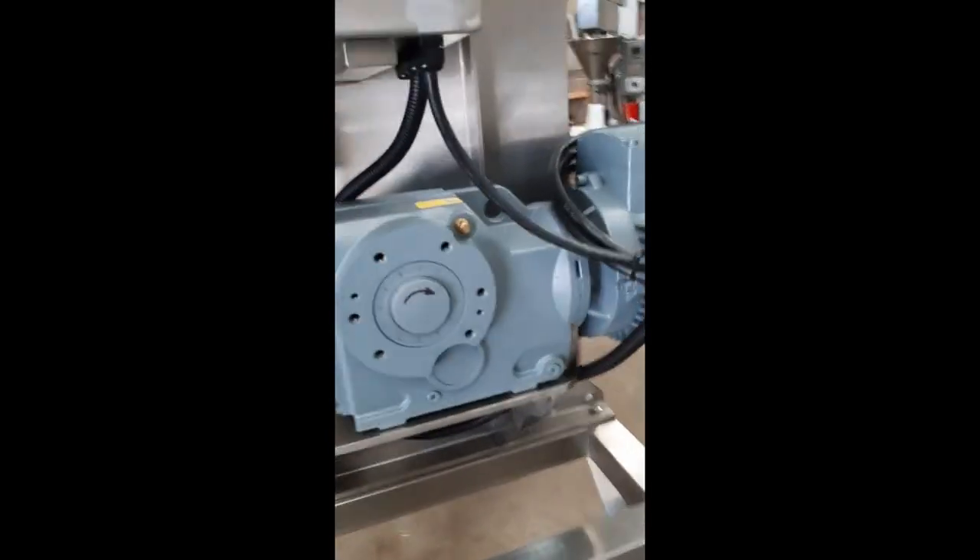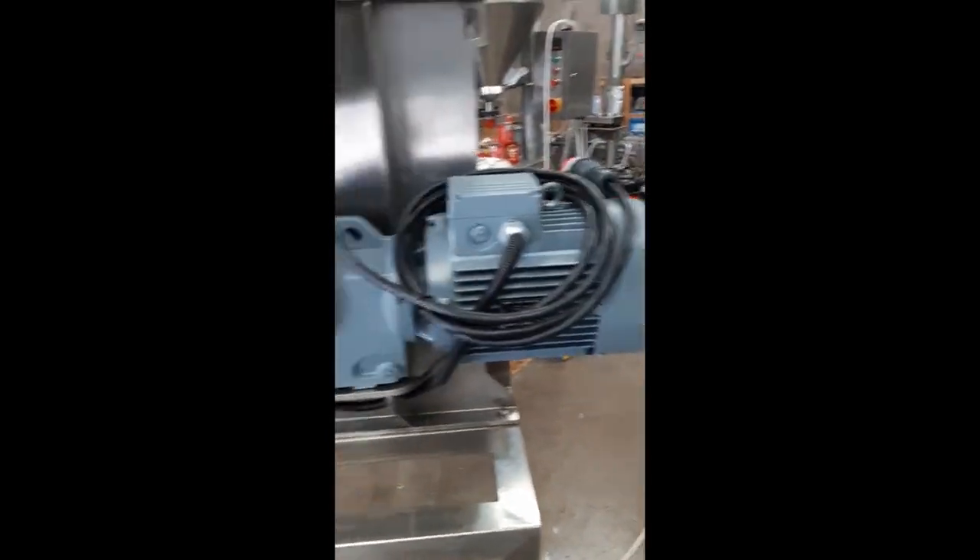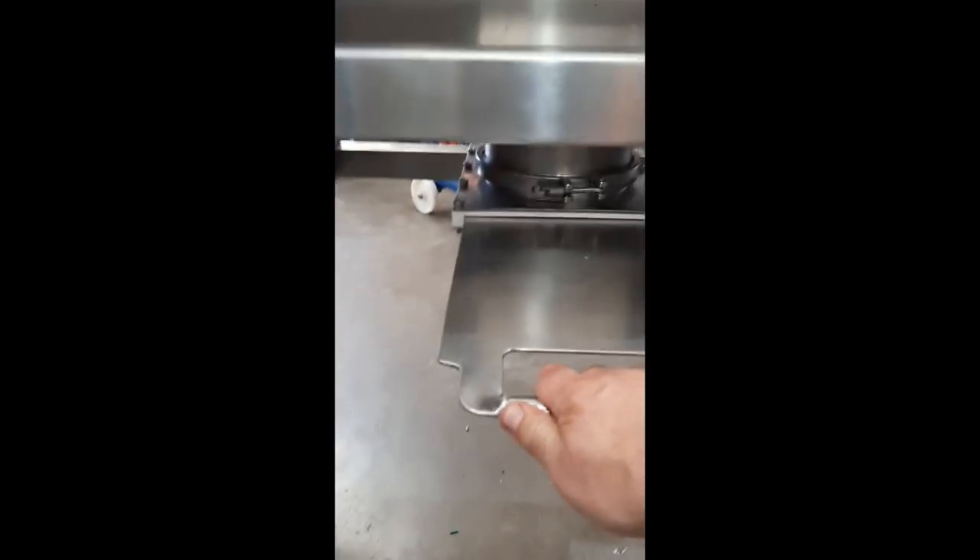Schneider electrics, four kilowatt worm drive gearbox motor. This one has a manual slide valve discharge.